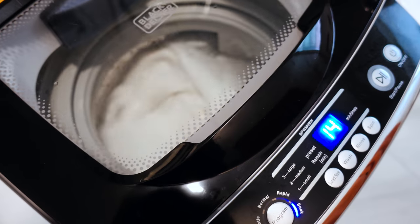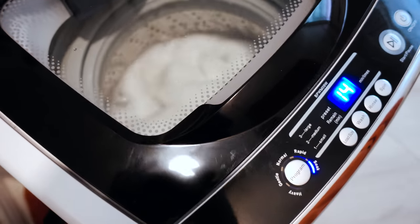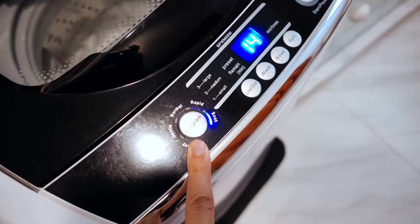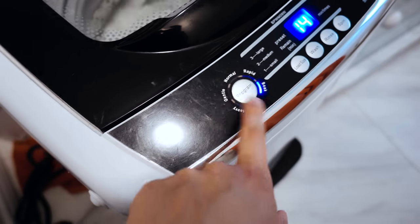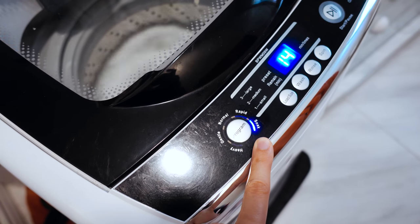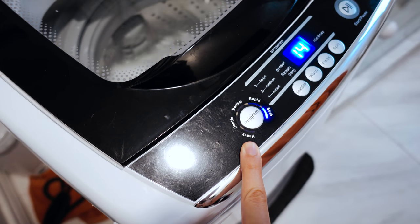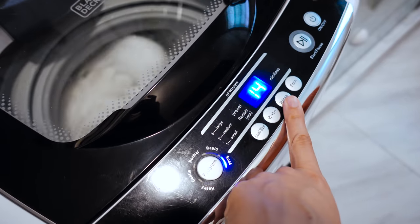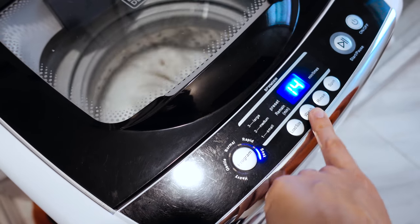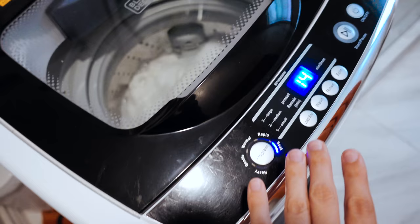This is how loud the washer is when it's running — it's pretty quiet. This is my favorite cycle: 'Soak and Heavy,' because I like to run the cycle for around 30 minutes. When I select that one, I change the rinse setting from two down to one, and then it's exactly 31 minutes. It gets the clothes pretty clean — I don't feel like it needs to be longer.